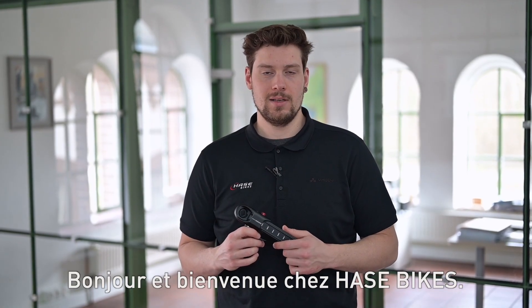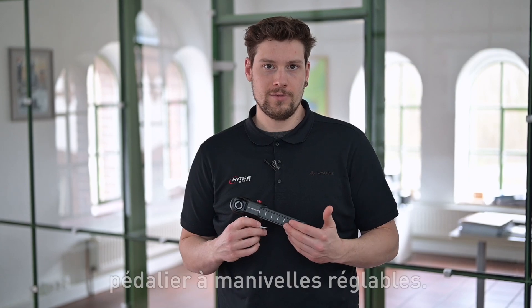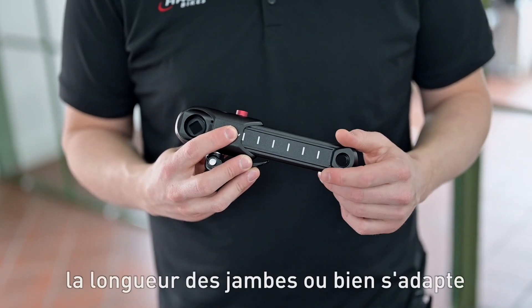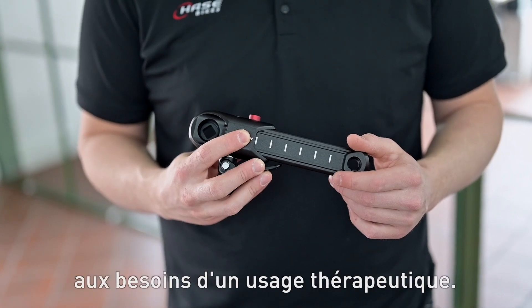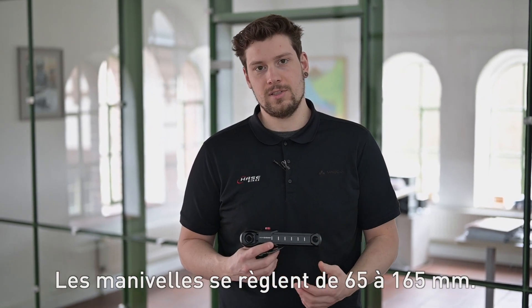Hello and welcome to Hasebikes. My name is Dario and in this video I'd like to tell you about our length adjustable cranks. These cranks are very easy to adjust as needed for various leg lengths or therapeutic purposes. No tools are required. The adjustment range is 65 to 165 millimeters.